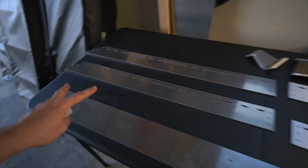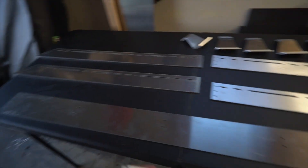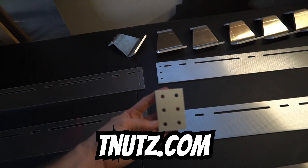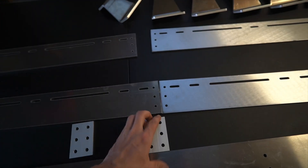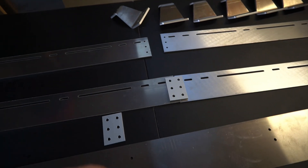In the middle, they couldn't cut anything this long, so I had to split it so the machines could handle it. I got these joining plates from tnuts.com. Once these pieces are put together, you can bolt them together — they'll be on the backside so you won't see them. And I'll paint those black along with the rest of these.